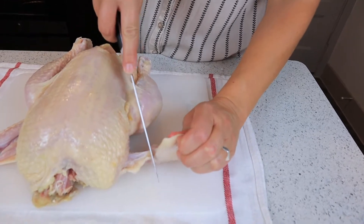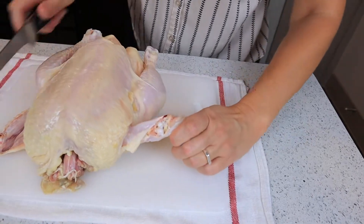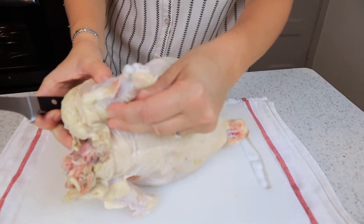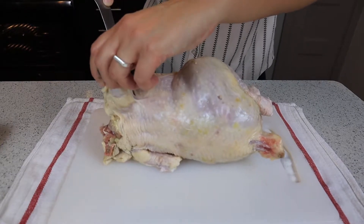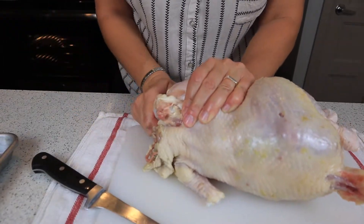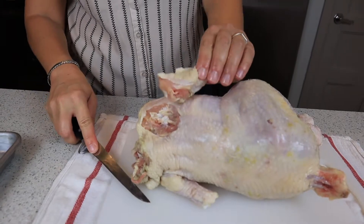Next is the flat part of the wing. Do the same thing — make a small slit through the skin and some of the flesh, then take it and break it in half. You can see the bone in the socket; put your knife in between and make a simple cut. Next is the drumette — lift up the wing, find the pocket here, kind of like the armpit. Go in around the skin and through the flesh a little bit, pop it — those sounds are normal — and just cut right through. There's your little drumette.